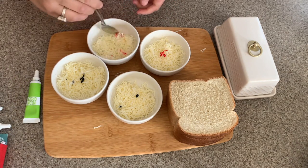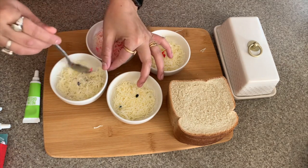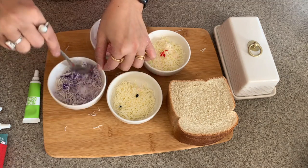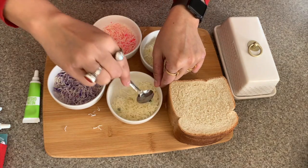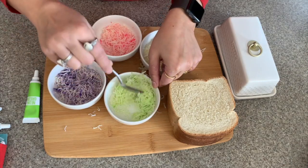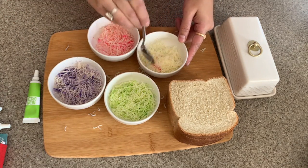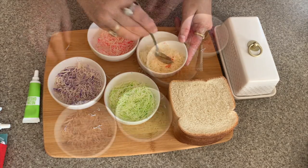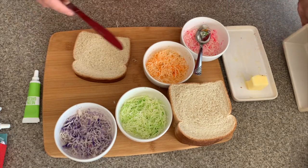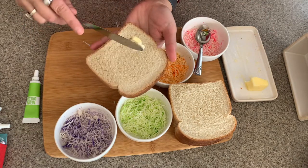Mix the cheese nicely with the colors — add the green and orange. I will now grease the breads with a generous amount of butter on both sides.